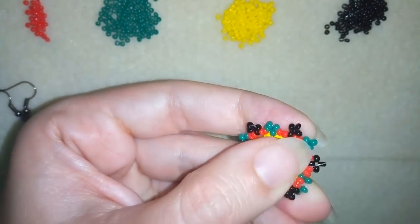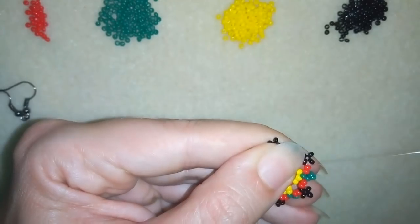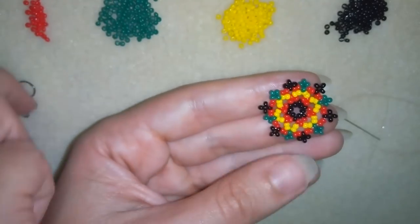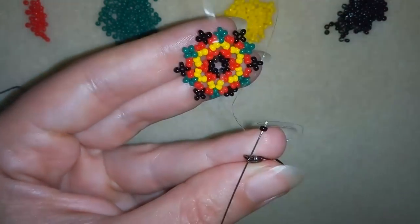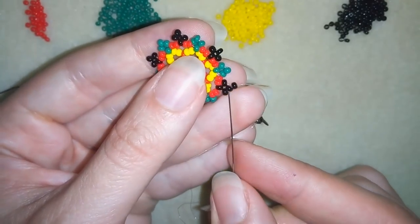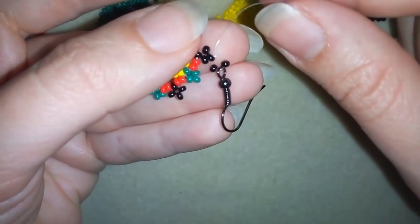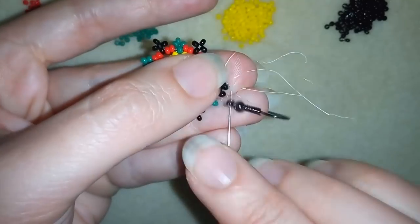I'm up to here where I'm adding my last three green beads, and what I want to do is exit out of this first black right angle weave that I made. I'm exiting out of here. Now I will show you how to add your ear wire — I'm taking my ear wire, taking just one seed bead, going through the ear wire, then taking one more seed bead after the ear wire, and going back in a circle through the ear wire and through this bead. When I pull, I have this.